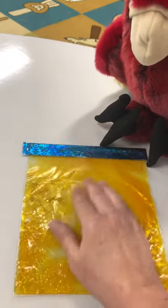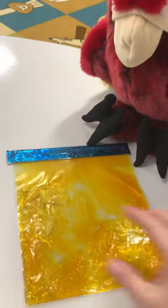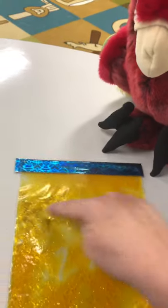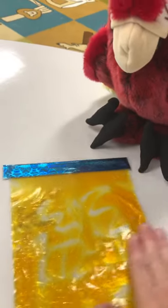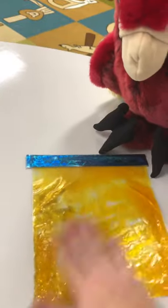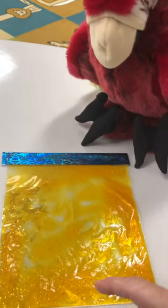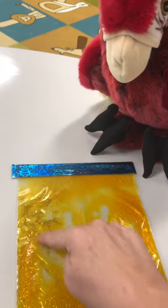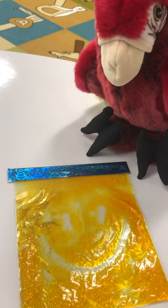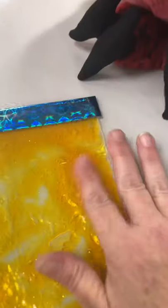I could smooth it all out and get ready to do something else. You know what, I just want to draw squiggly lines. I can draw squiggly lines, I can just have fun with this, and then I can move it all out. I'm gonna move it all out.